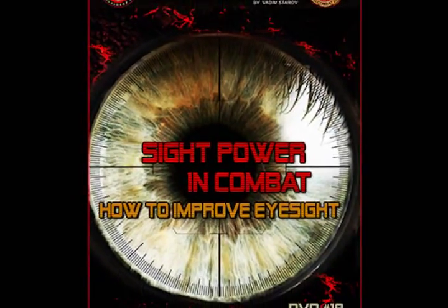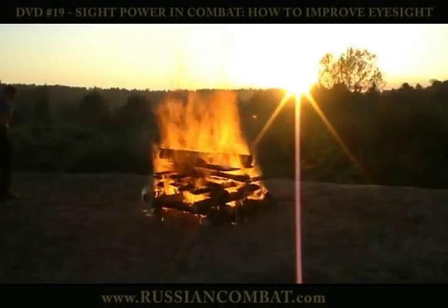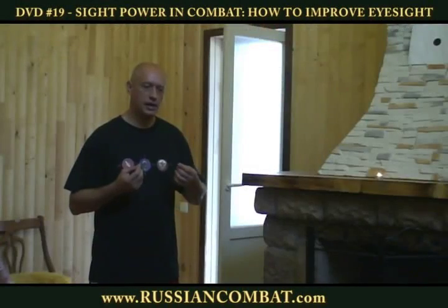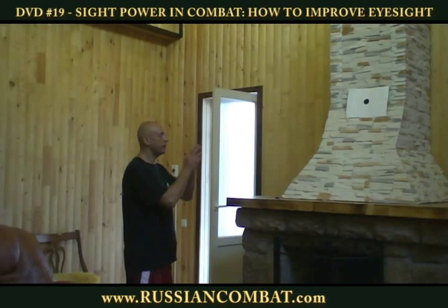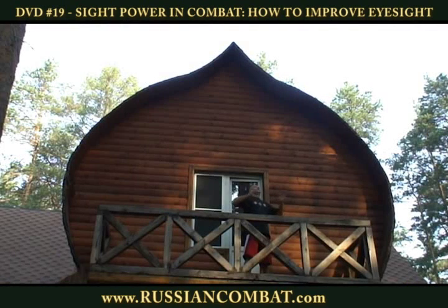Sight Power in Combat: How to Improve Eyesight. How to use sight power in combat to overcome an opponent. Watch this DVD and you will learn practical exercises of how to improve your eyesight within 30 days.